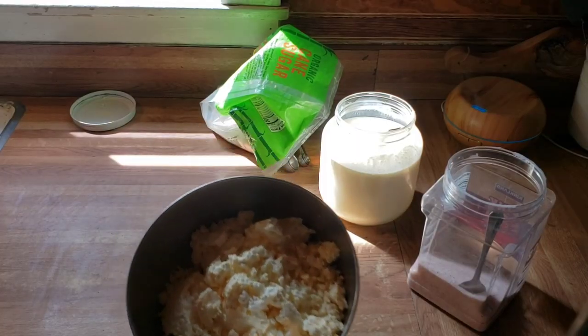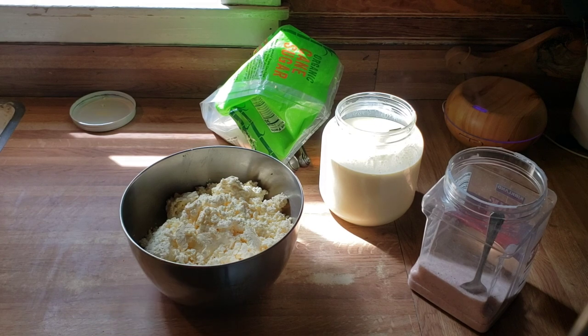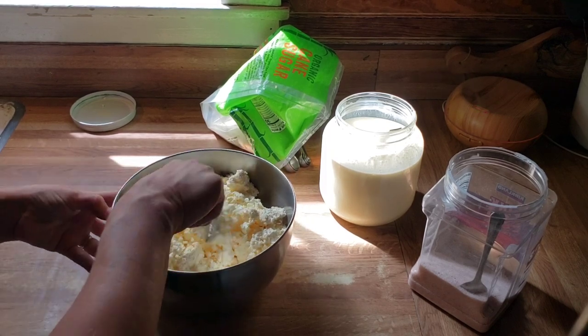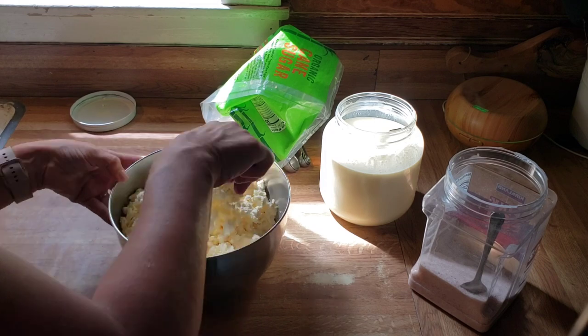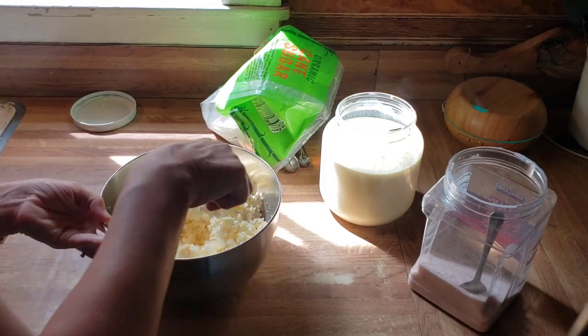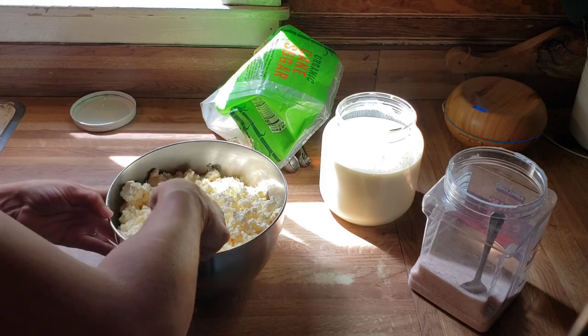Here is our cottage cheese that has been draining overnight in our bag of curds. I'm going to go ahead and crumble it up a little bit and break up the curds. I was actually worried that this had gone too long, but it's still really very moist — so not too long at all.